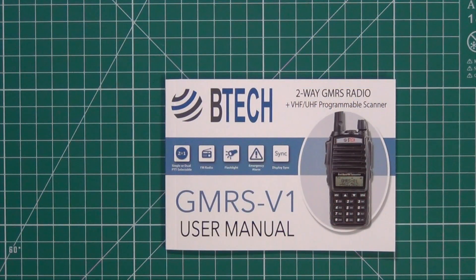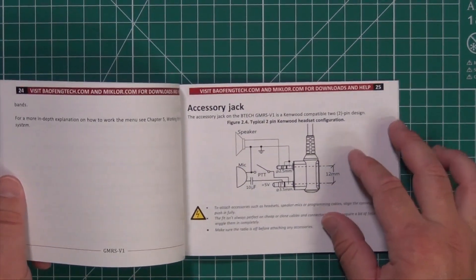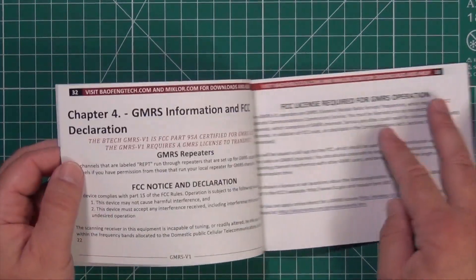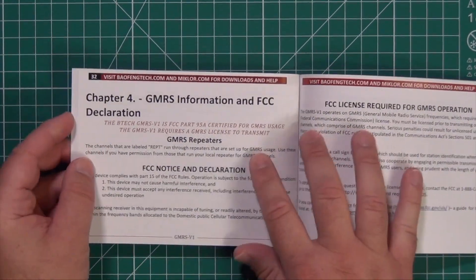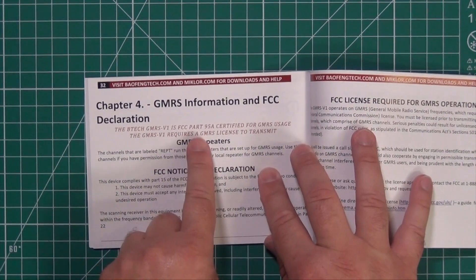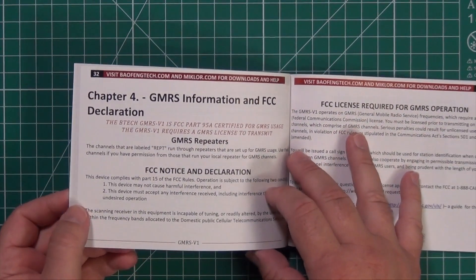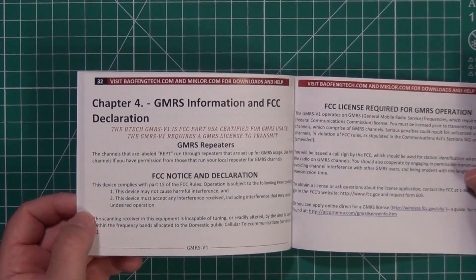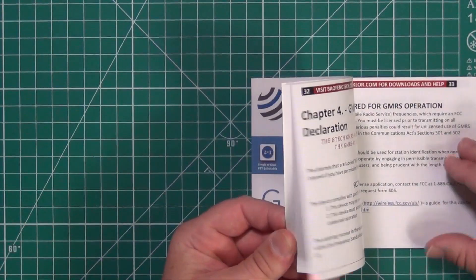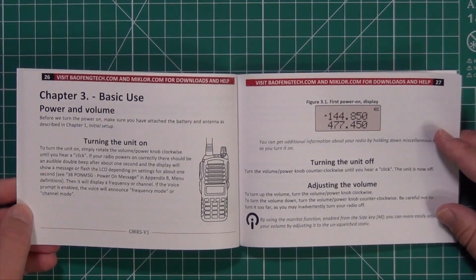The manuals are very well written. What Baofeng Tech does is when they bring radios in, they go through them with a fine-tooth comb to make sure they're compliant with the FCC. On this GMRS V1, they note that you do need to be licensed and that this radio is FCC Part 95 Alpha certified. These radios will not transmit outside the GMRS frequencies, but they will monitor two meters and the whole of 440. You do not need a translator or an engineering degree to figure out these manuals — they're well written and easy to follow.